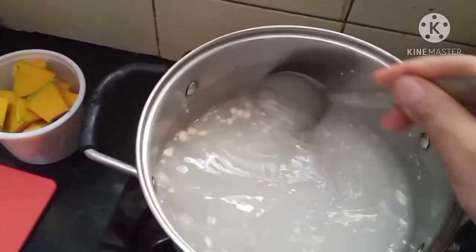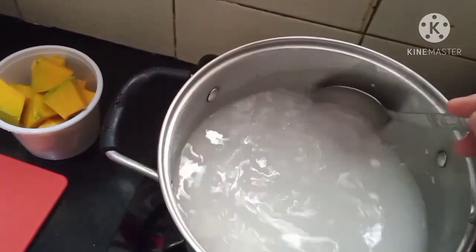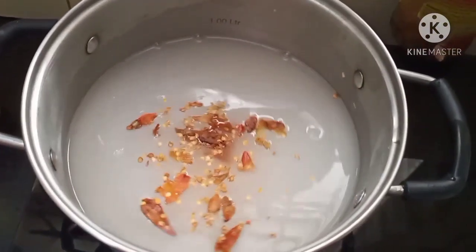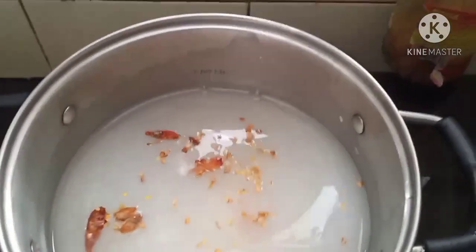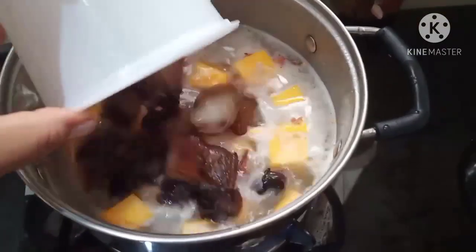To the water I'm adding arta flour to thicken the soup — make sure no lumps remain. Next I'm adding some dry red chilies; I've just pounded them. These are the bird chilies, the smaller ones. You can add salt as per your taste.